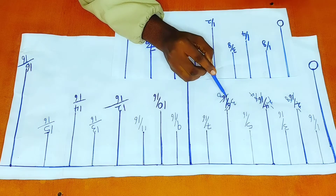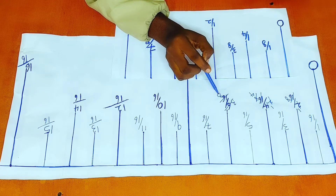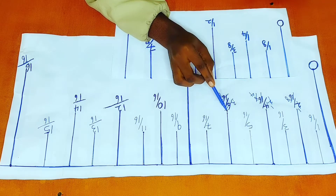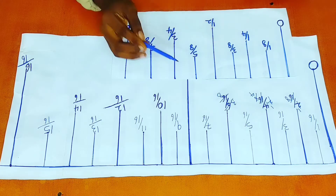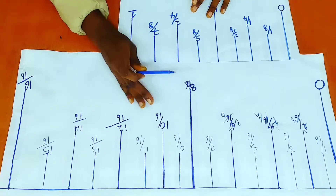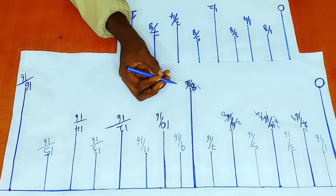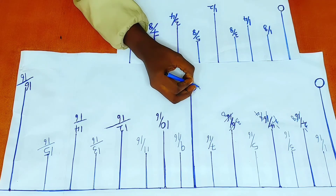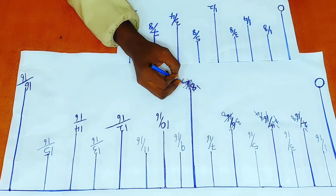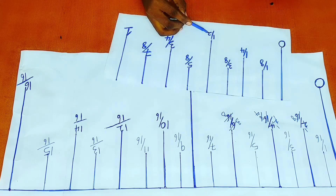So there is six over 16 here. When two divides six, there is three. And when two divides 16, there is eight. That is why this bar is called three eighths of an inch. Now to the next even number, which is eight over 16. When eight divides eight, there is one. When eight divides 16, that is two. So we have one over two right here. That is why this bar right here is called half of an inch.